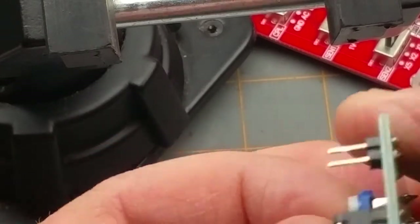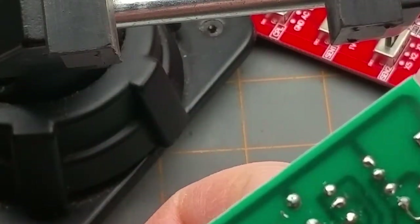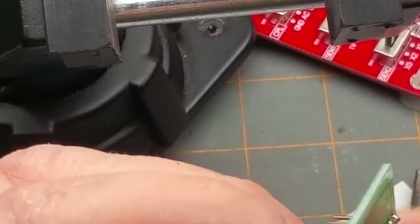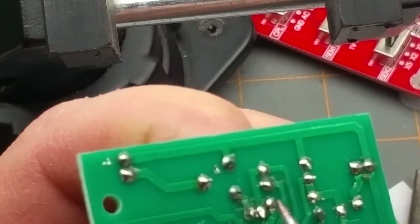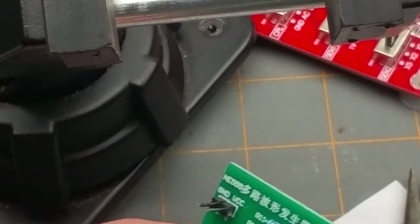I could do this with wick or the solder sucker, but I'm not gonna bother. I've broken off the pad — okay. It's gonna grab on it. There it is, out, and I did break the pad.